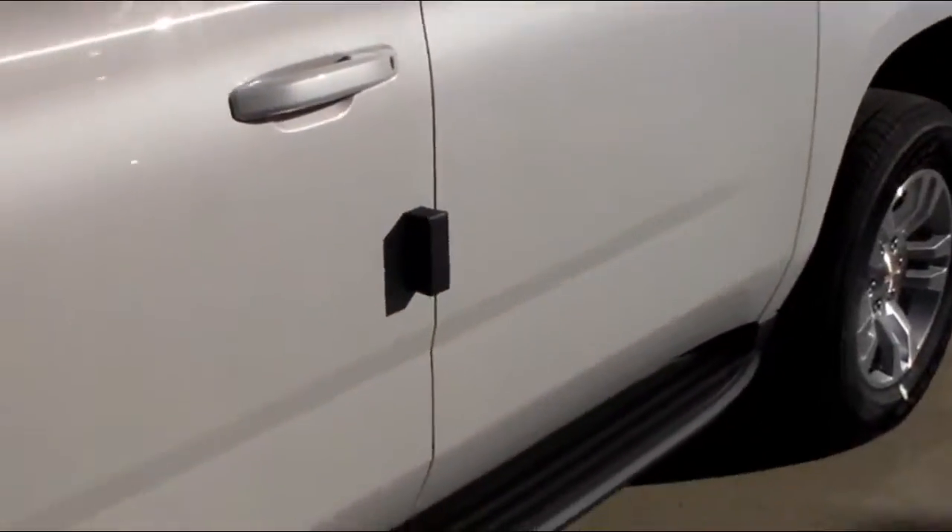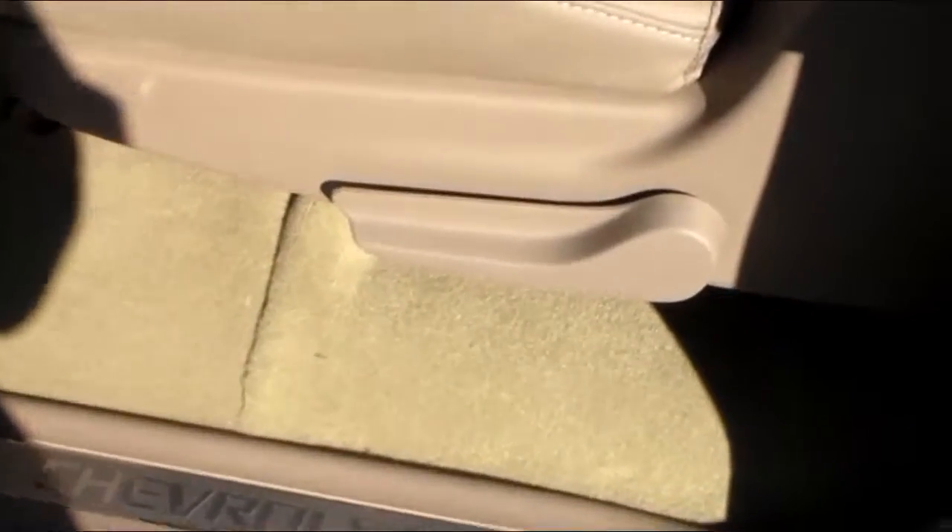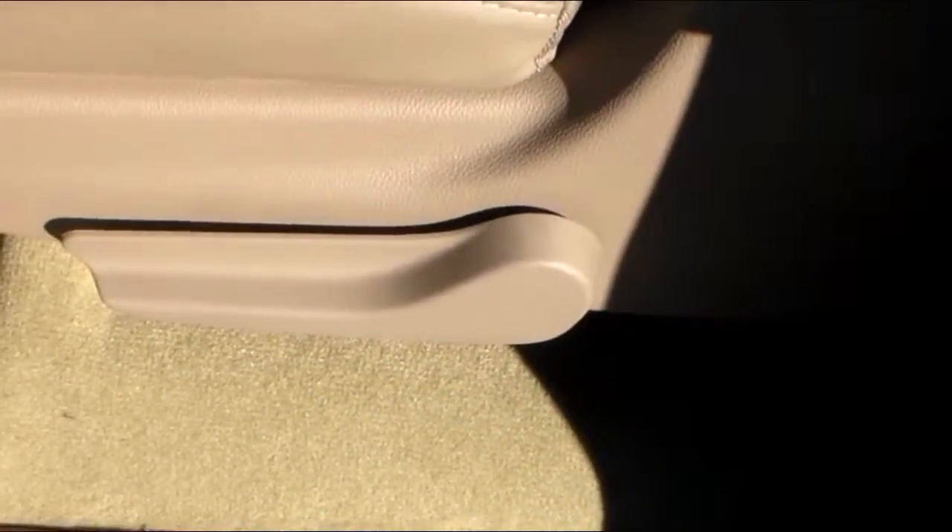I was going to step into the second row just to show you how the seats fold down and everything. This one does not have the power. So when we open the door, you see the handle here.